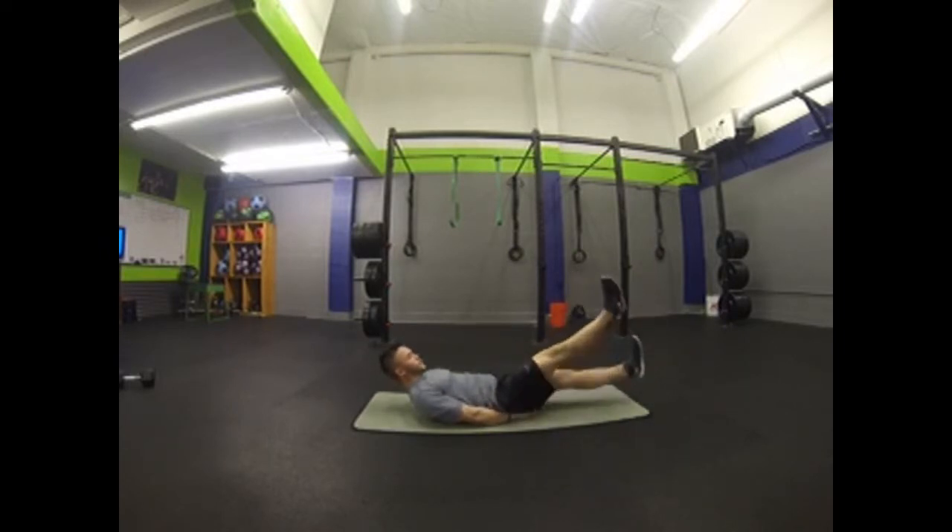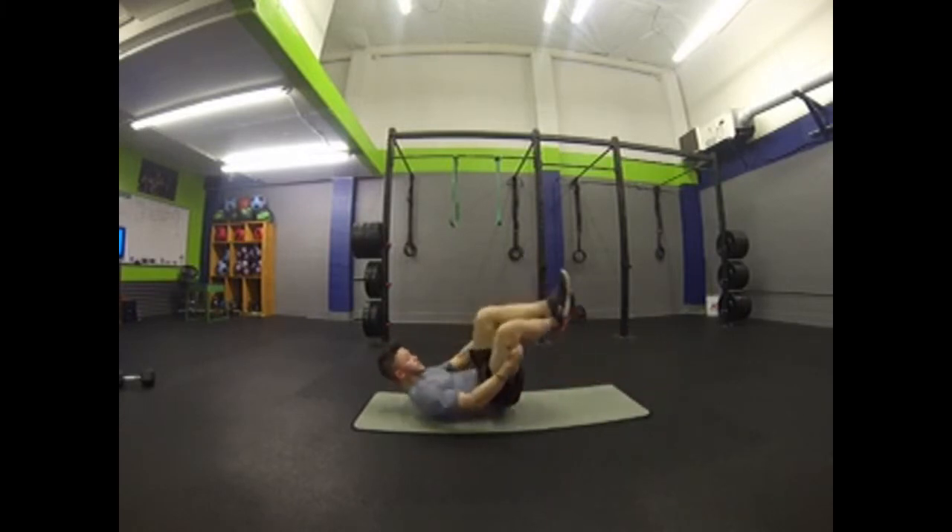Nice, smooth and controlled. Make sure that you're tightening your abs the whole time. Woo, it's a good burn.